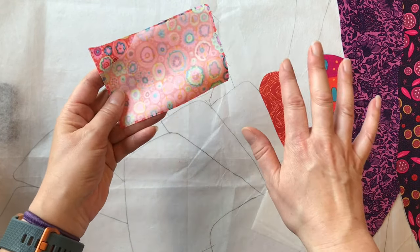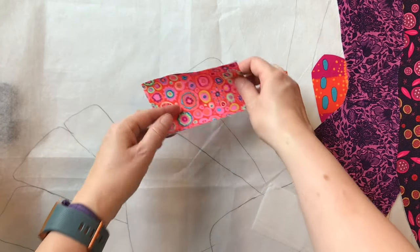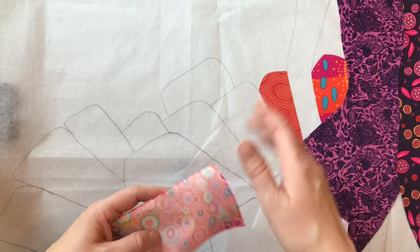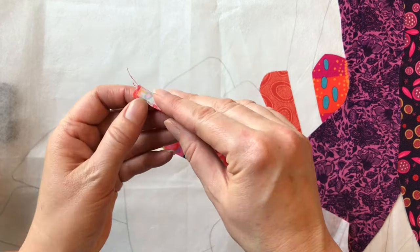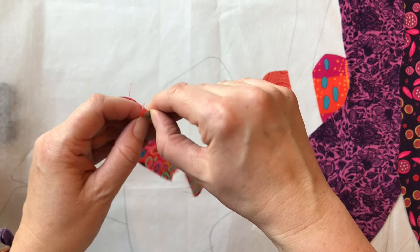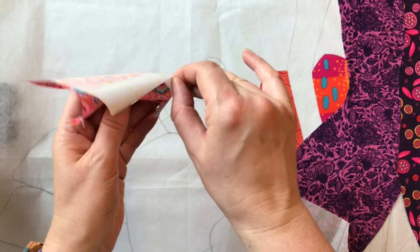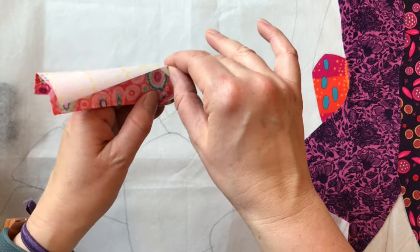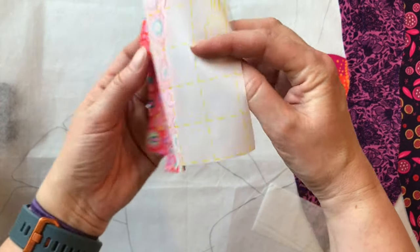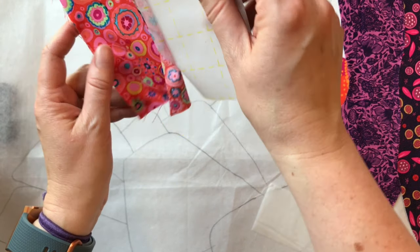I've already done that with this piece here, so you can see it's got Steam-A-Seam on the back of it, and I'm going to be using this piece of fabric to cover this area. Now that my Steam-A-Seam is fused onto the fabric, I want to start taking the paper away from the fabric as if I were going to take it off — but I'm not going to take it all the way off. I'll just pull it until there's just a little bit still attached at the bottom.